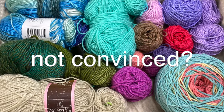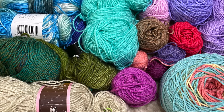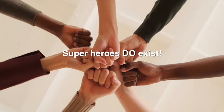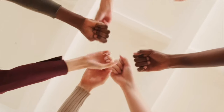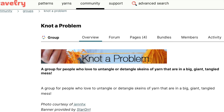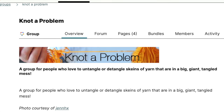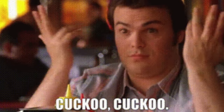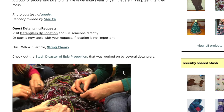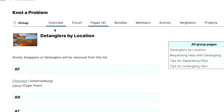But if you're still not convinced and you have some yarn that really needs untangling, I do have a solution. There are lovely volunteers out there ready and willing to take on the task for you — yes, they want to do it and they do it for free. There's a community on Ravelry called 'Not A Problem' and they detangle your yarn and send it back to you; the only cost is the shipping. Believe it or not, they find it relaxing and fun. I'll add all their details in the description box below, and you can search by location to get help.